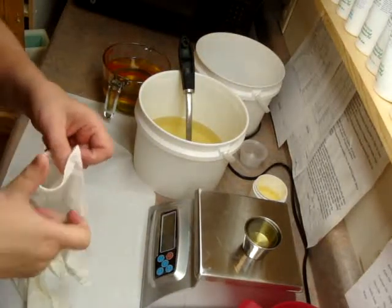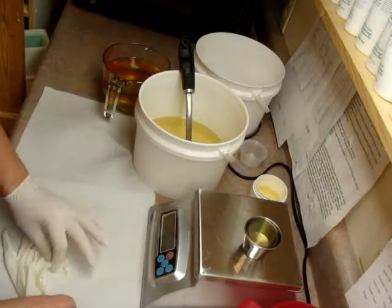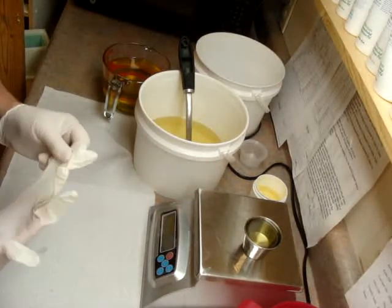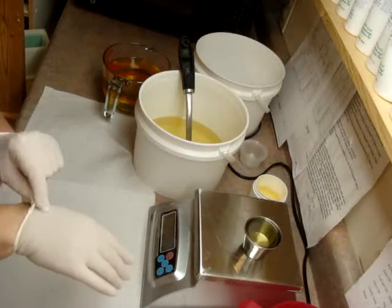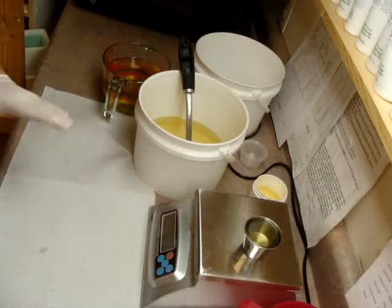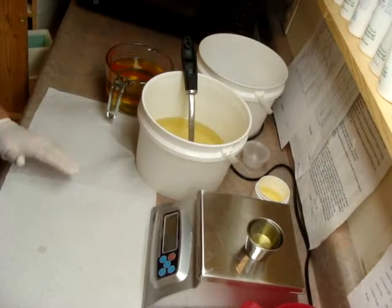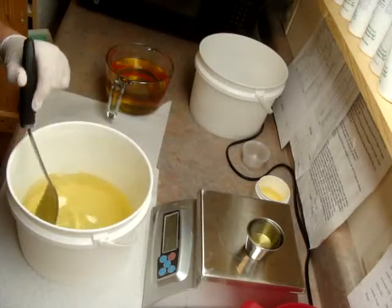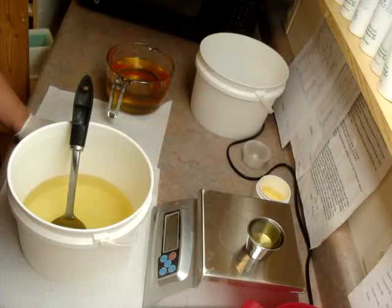Hi guys, this is Elizabeth from A Breath of French Air, and today I'm going to make two loads of soap. They both are restocks — one I was planning on making, and the other one I don't mind it, I'm not a real big fan of it, but people have been screaming at me wanting to know where it is, so that's what I'm going to make.